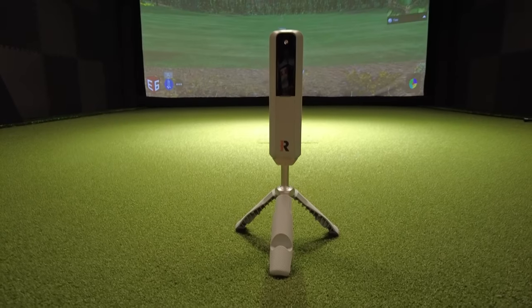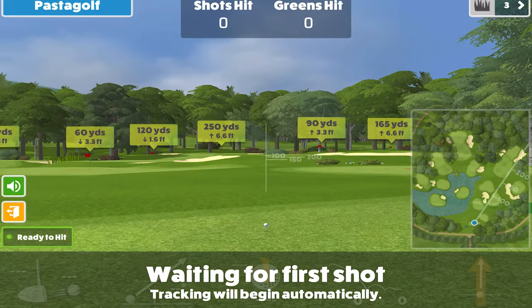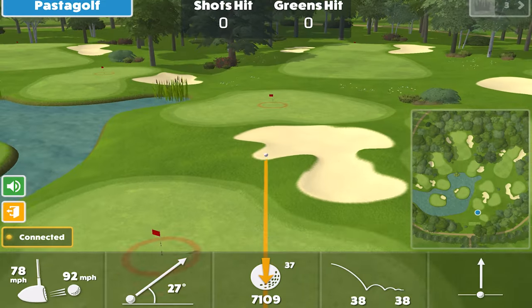This is the all new Rapsodo MLM2 Pro, one of the most popular launch monitors this year. In today's video, we'll be using it with the Awesome Golf app to dial in our wedges.